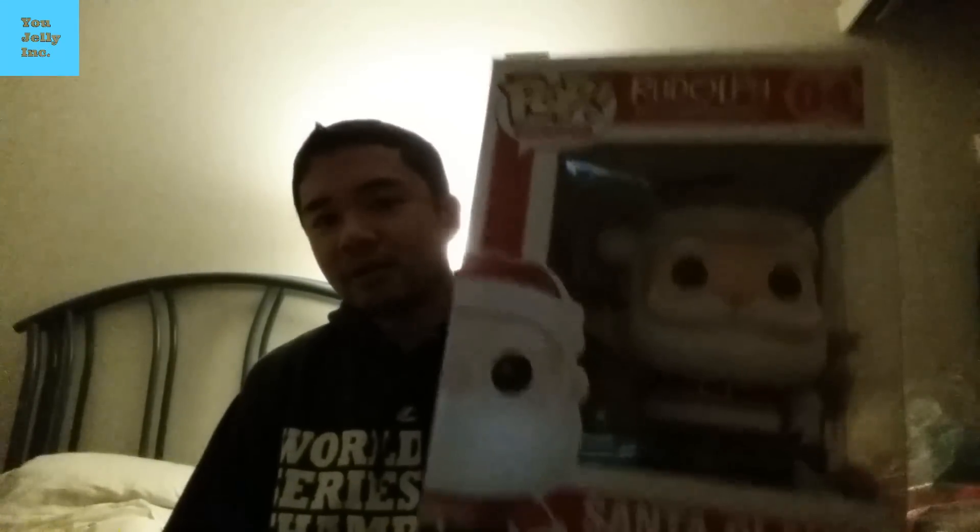Keychain vampire teddy, pop number one Santa Claus, and pop number two from Shaun of the Dead.